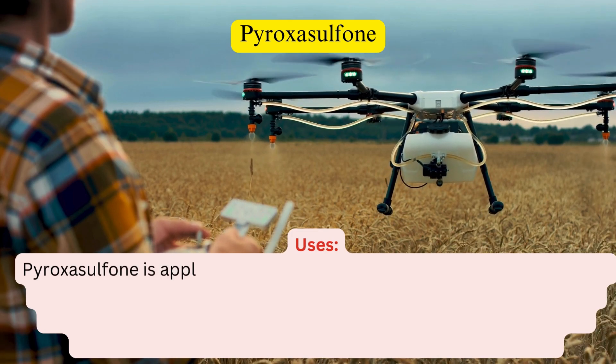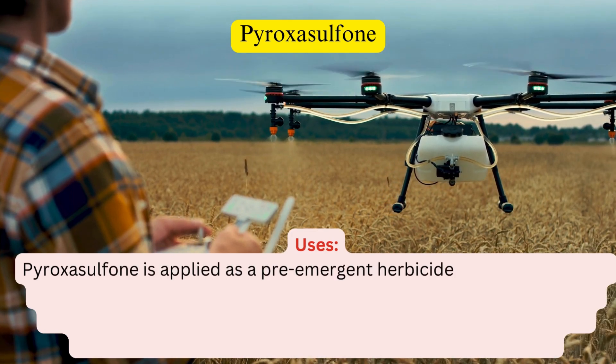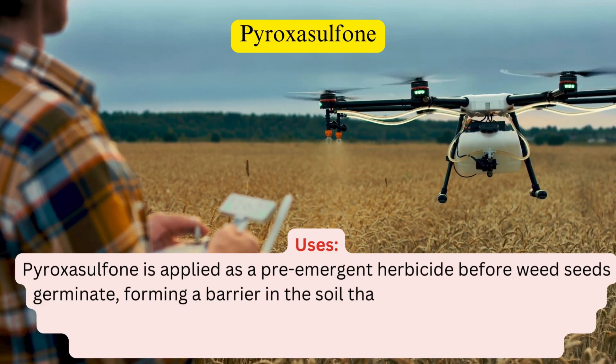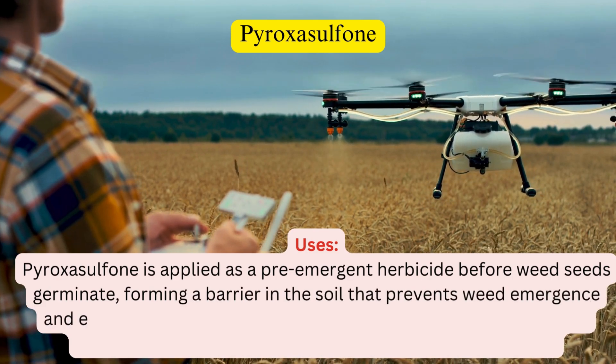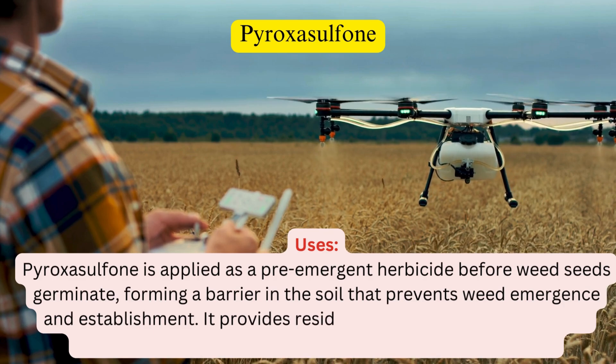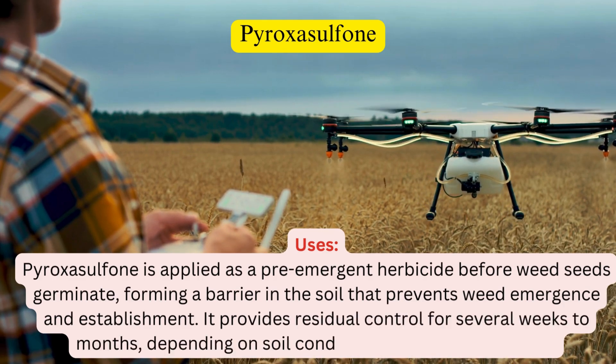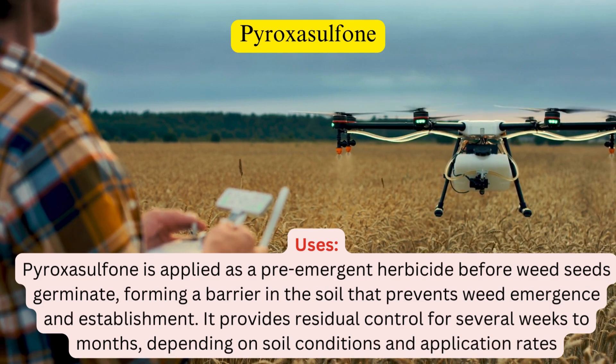Pyroxysulfone is applied as a pre-emergent herbicide before weed seeds germinate, forming a barrier in the soil that prevents weed emergence and establishment. It provides residual control for several weeks to months, depending on soil conditions and application rates.